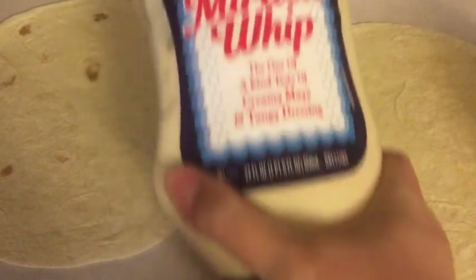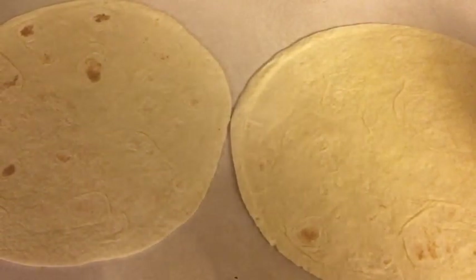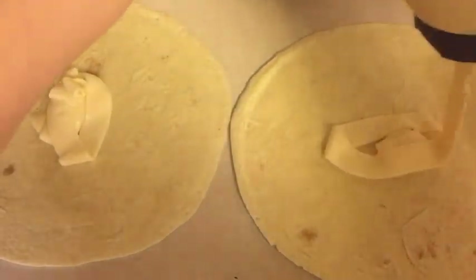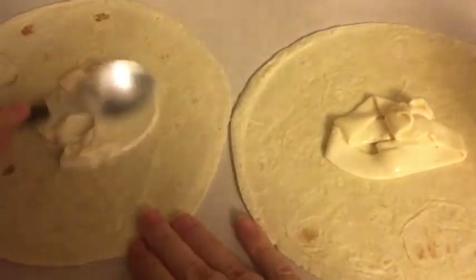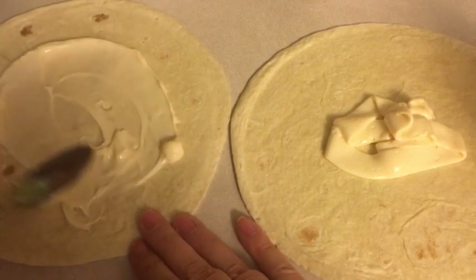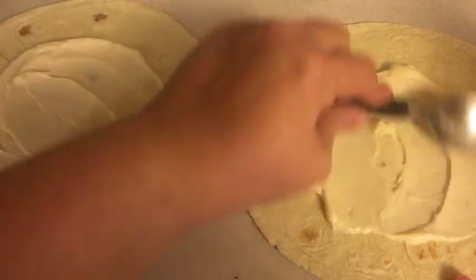So I start with the Miracle Whip. I grab a spoon and spread it on the tortilla. I know you've seen all this before from my previous video — the only thing I'm adding is the tomatoes, so that's all I'm doing different this time.